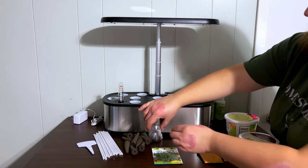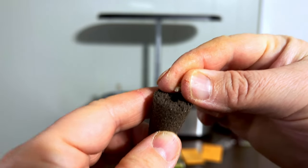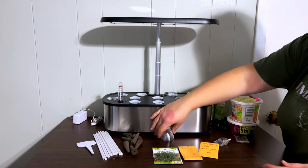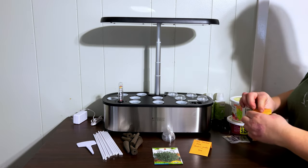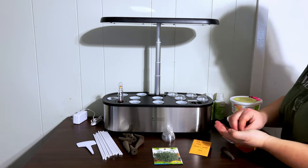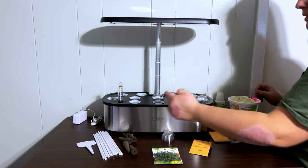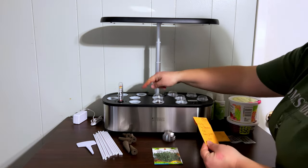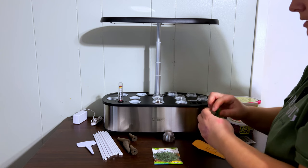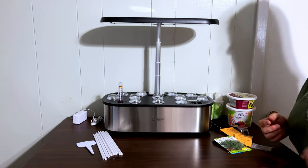We've got these little greenhouse covers that increase humidity for germination. I've got spinach and rainbow chard — I love chard, you can eat it as a salad green or fry it up. The chard seeds are quite big so I'm just going to put two in that one. I'll do lettuce in this last one and put the Tiny Tim tomato in the middle so it's got space to grow. It's planted.